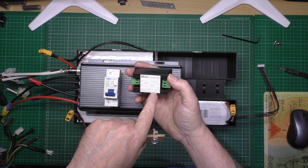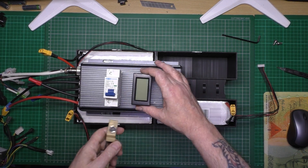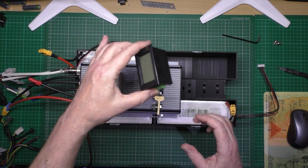Measured current DC, 0 to 200 amps. So it will do 200 volts, 200 amps. I've got that, and I'm going to be fitting that as well.